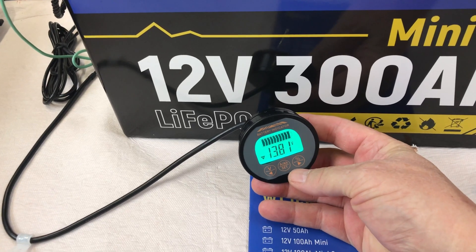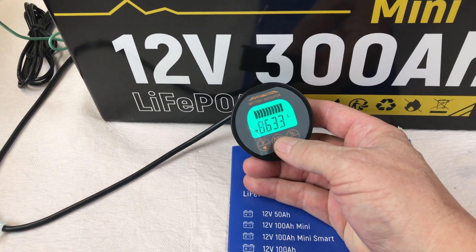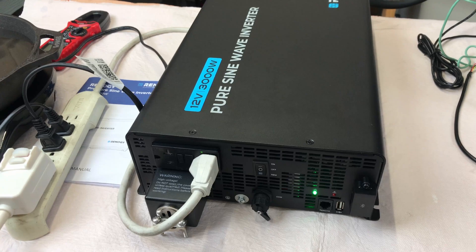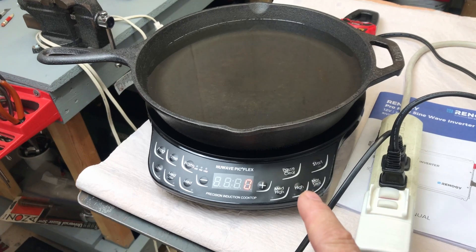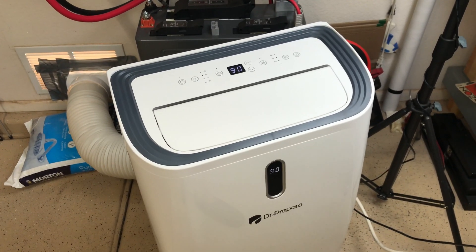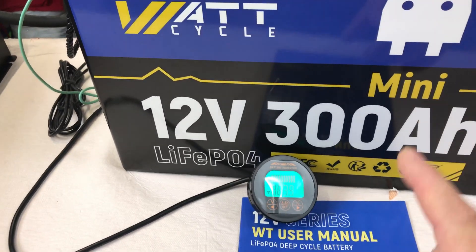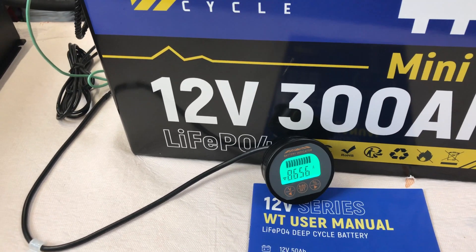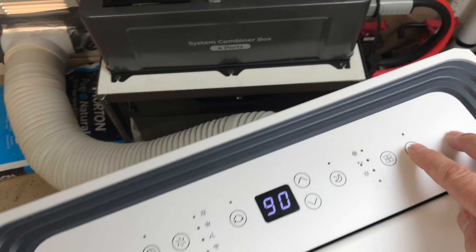I've got the WattCycle mini 300 amp hour charged up to full capacity again — sitting at 13.81 volts, drawing about 8 amps for my studio light. It's connected to a 3,000 watt pure sine wave inverter, a power strip, an induction cooktop, and a 14,000 BTU portable air conditioner unit. I want to try to pull up to the spec claim of 200 amp max discharge. I'll set a timer for about five minutes and see how it does.